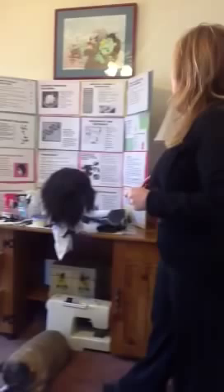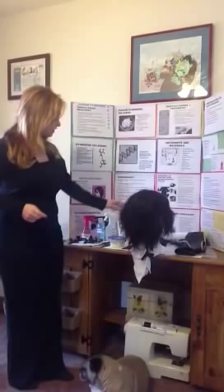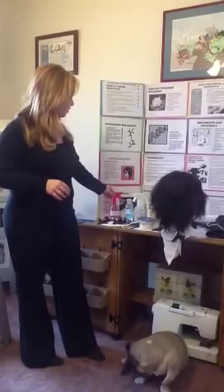Now we're going to wash our hands, sanitize, and set up our station. We'll go into our client consultation. We'll have all of our implements and materials that we will need. For example: our relaxer, our base cream, our acid balance neutralizing shampoo with color indicator as our neutralizer, our conditioner, plastic clips, tail combs, applicator brush, styling combs, chemical cape, towels, gloves, water bottle, and our timer.